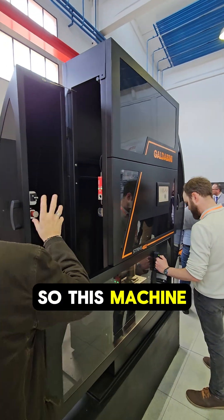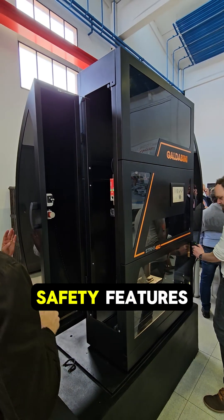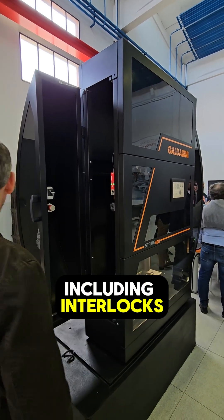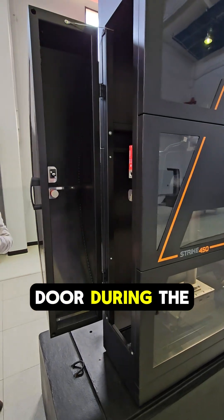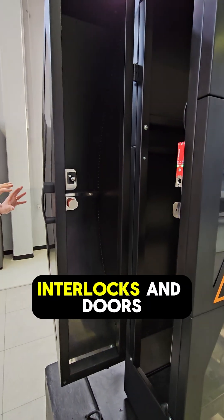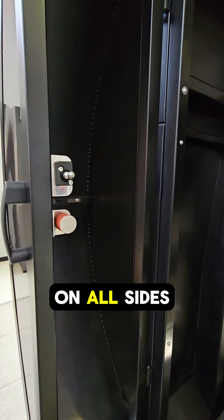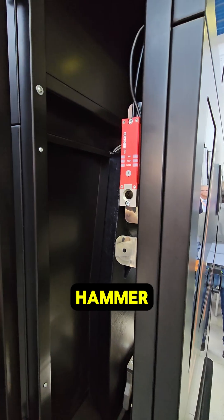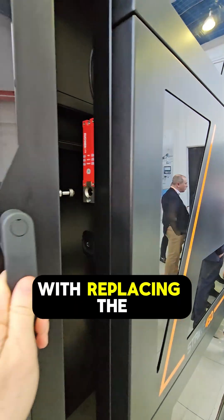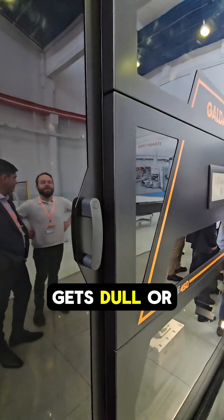This machine is equipped with a myriad of safety features including interlocks which will prevent opening of the door during the test. There are interlocks and doors on all sides of the machine, allowing easy access to the striking hammer. This helps with replacing the striker once it gets dull or broken.